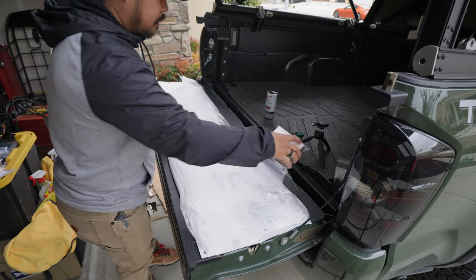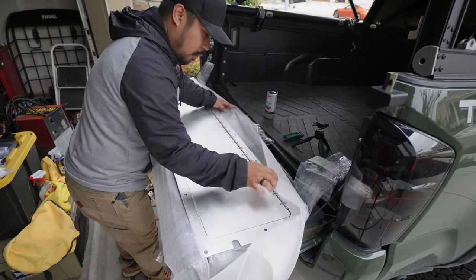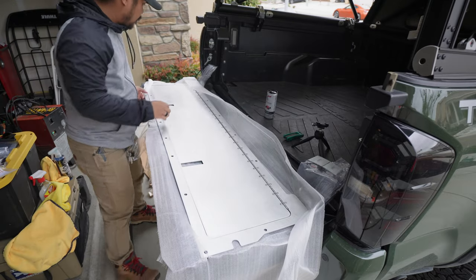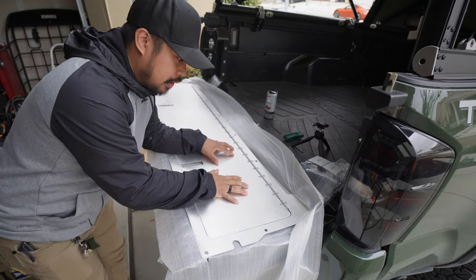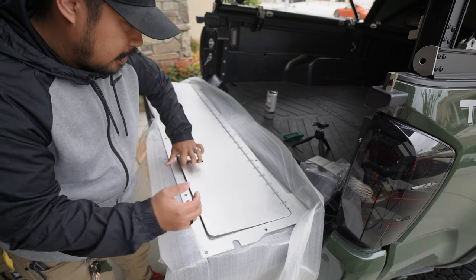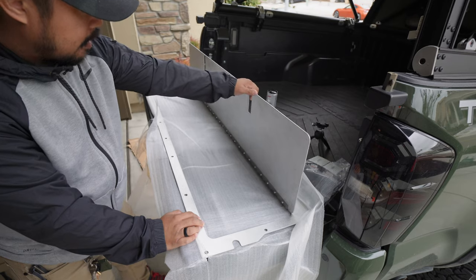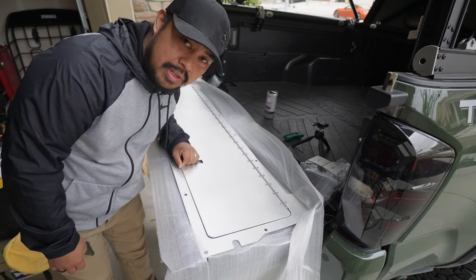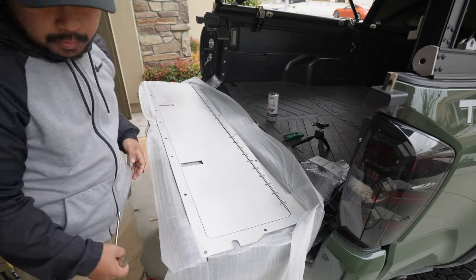It comes with two locks, which is pretty sick. These do come raw - it's just raw aluminum. You can paint it however you want, but I kind of like the way it looks raw. Let me know what you guys think.